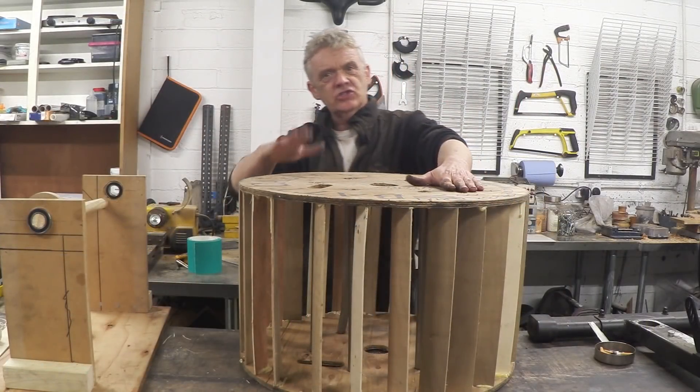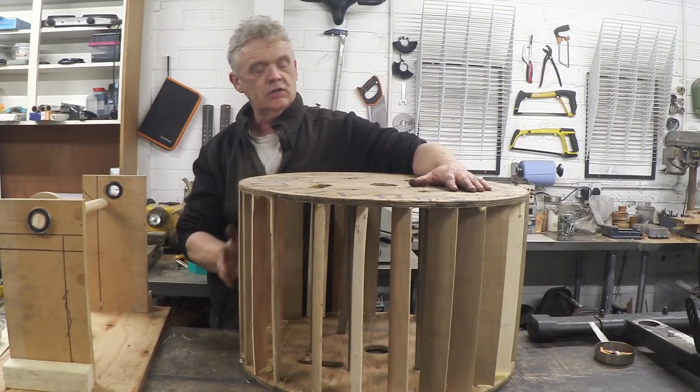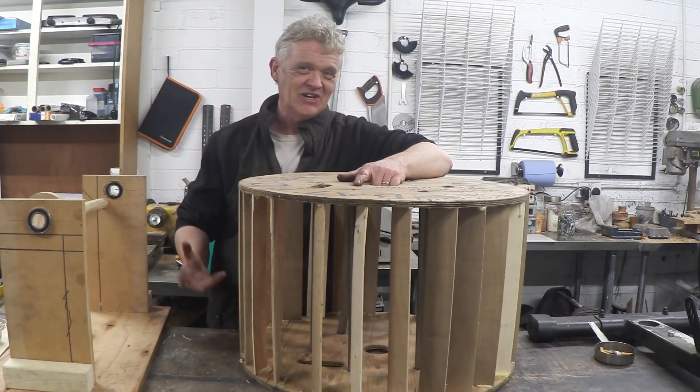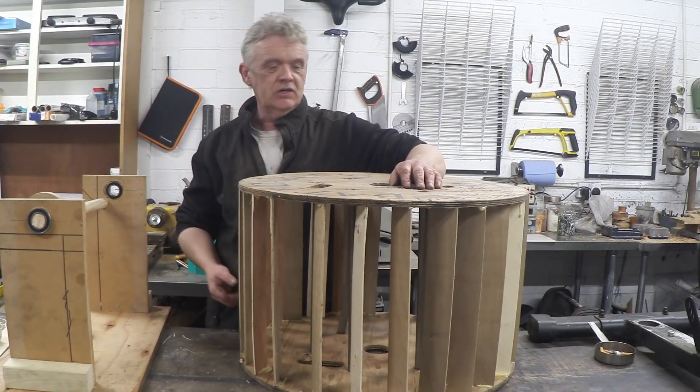Okay, that's done. I removed the centre core, cut it into five centimetre slats, and put the slats on the outside at a slight angle. It's a bit rough, but to be honest I haven't got a clue if it's going to work or not. So we'll see — if it works, I'll tidy it up.